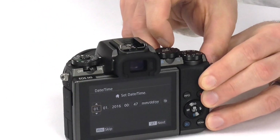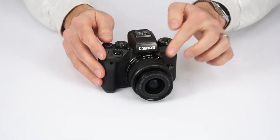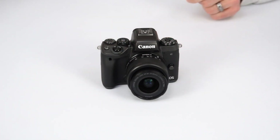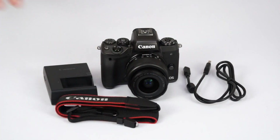Overall, the Canon EOS M5 is the company's most capable and enthusiast-friendly mirrorless camera yet. In addition to the 15-45mm IS lens, it also comes with a battery pack, which is in the camera, a charger, USB cable, and a Canon neck strap. It starts at $1,099, and it's available right now at Kometa.com.